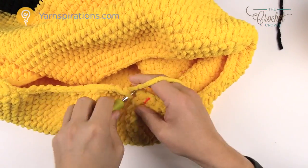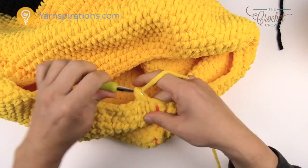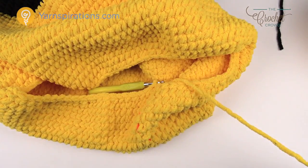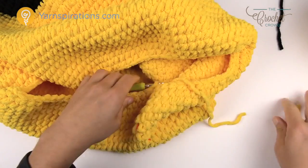Coming up all the way to the end, the final should be 12 single crochets in a row. We have one more round to go and then yellow is done. The final round of yellow: chain one, bring the first two together, then two singles in a row, then the next two together, then two singles in a row. Please do that all the way around.